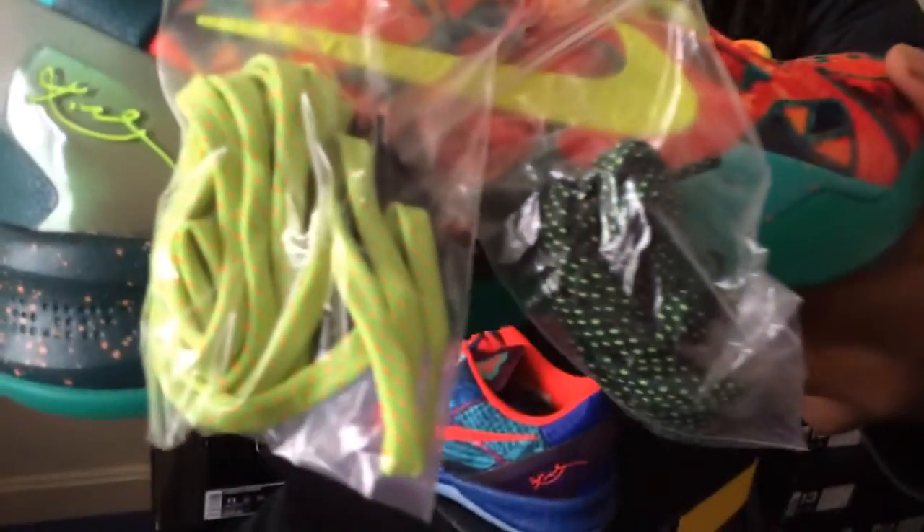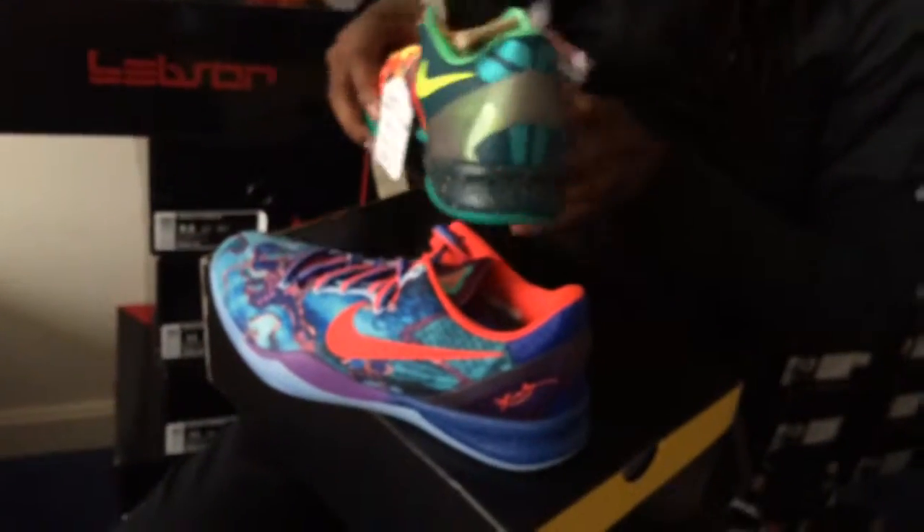Two laces — in case you want to get freaky. Straight like that.